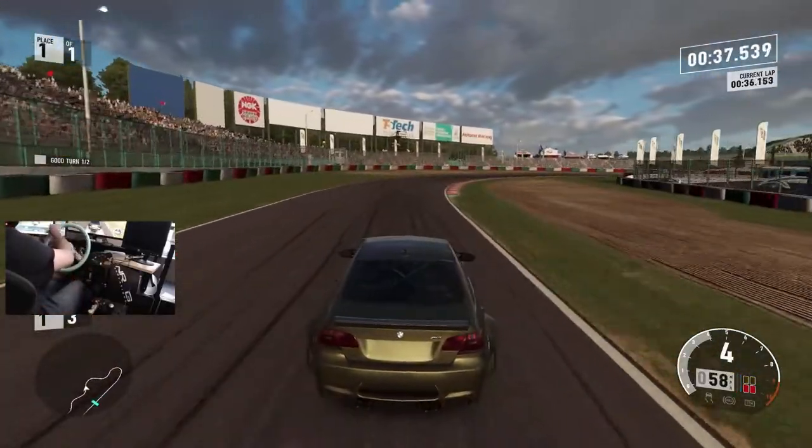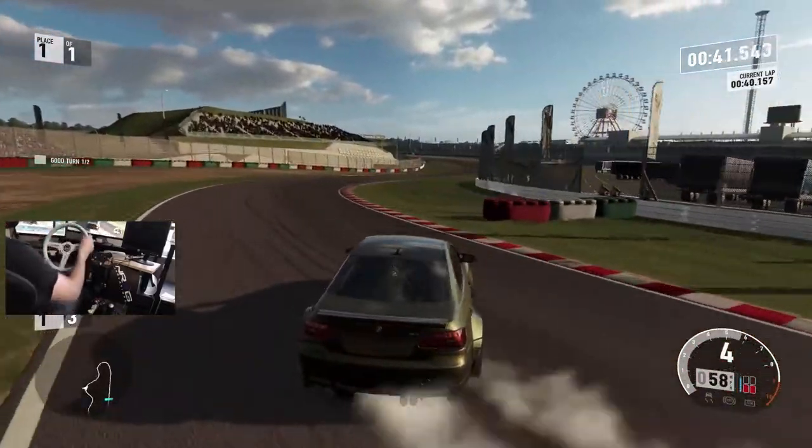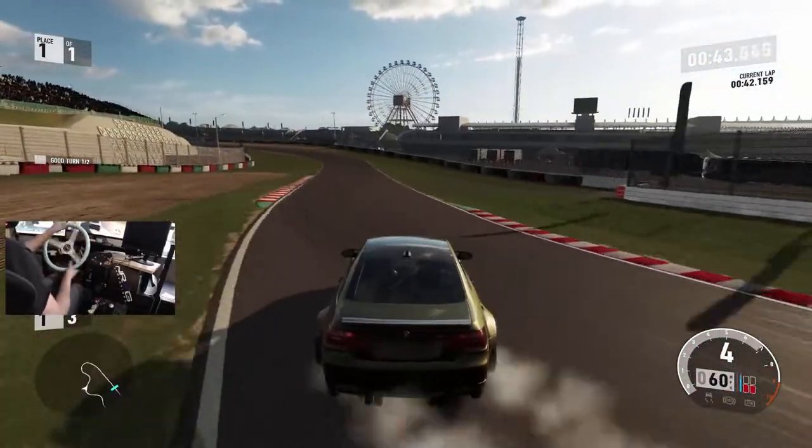I don't really find myself going to full lock on these kinds of turns, but now that I think about it, yeah, I'm pretty close to lock.